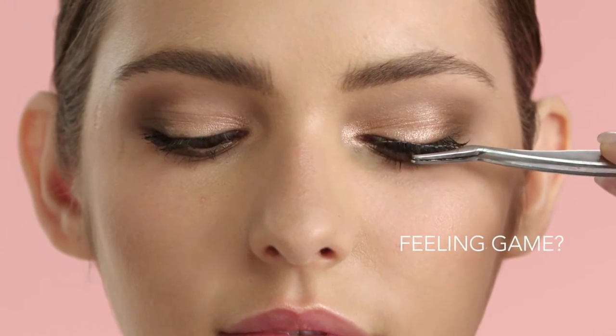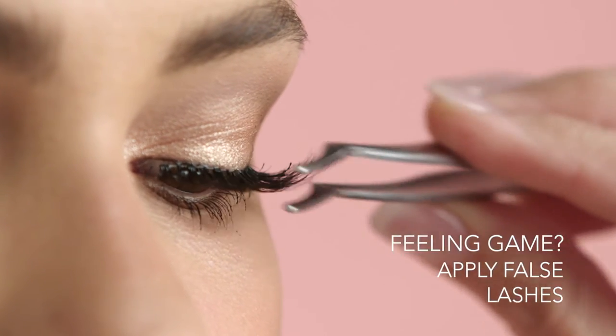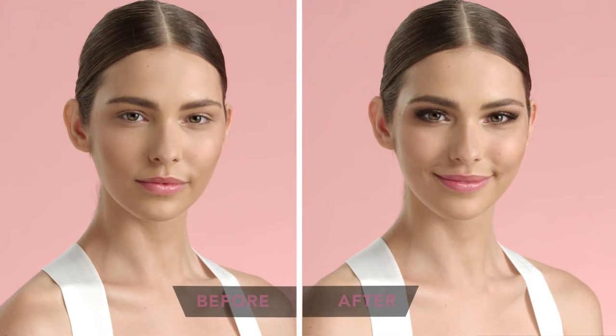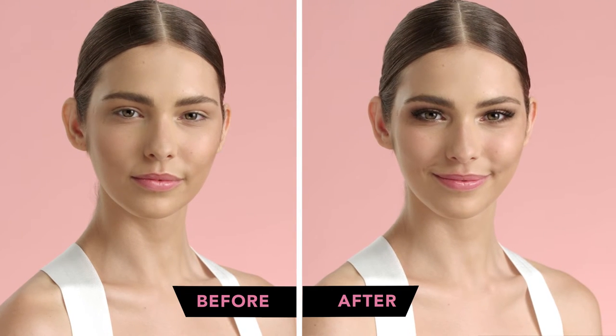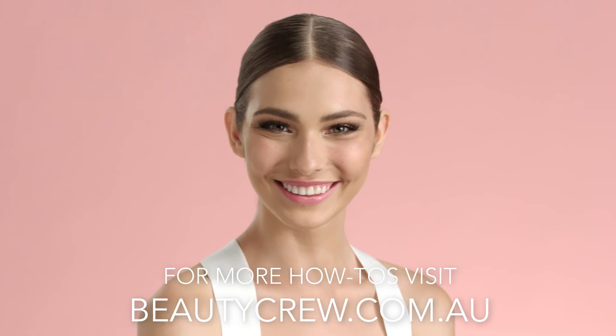Feeling game? To really give the illusion of larger eyes, apply false lashes.